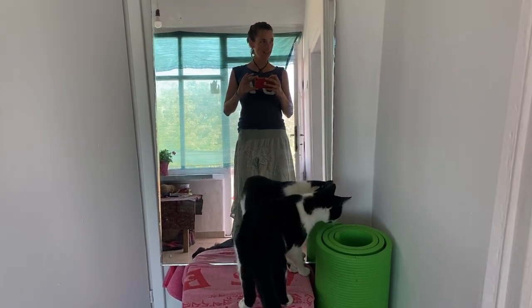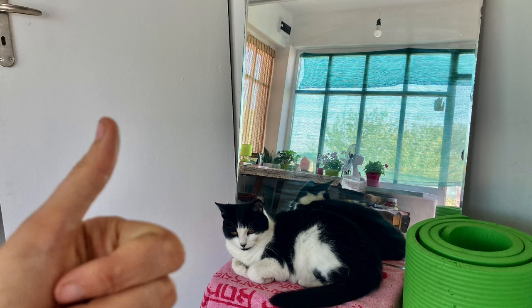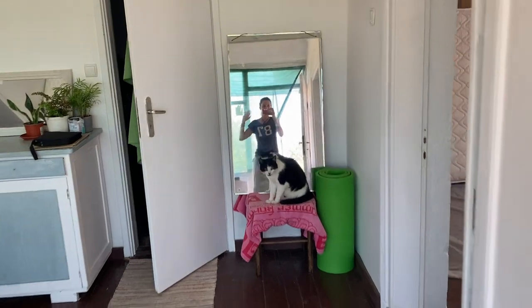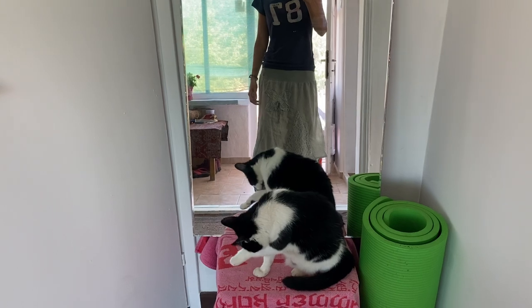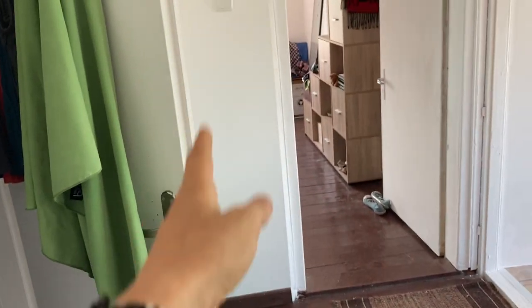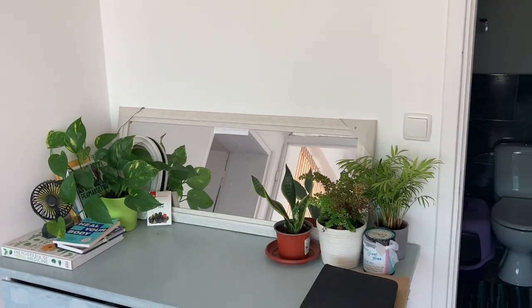I've just dug it out from behind the closet and now this is going to be the hallway mirror. When you come in through the door and through all the nets, you see a mirror straight in front of you, and I think that's great. I can't have a mirror by the desk because it's in the way, so the only place is here and it works out perfectly. I love it.